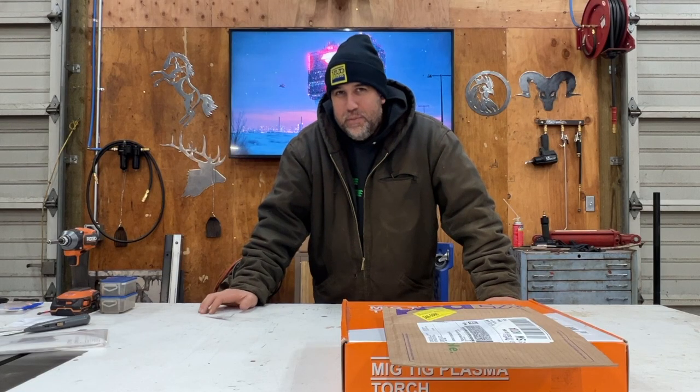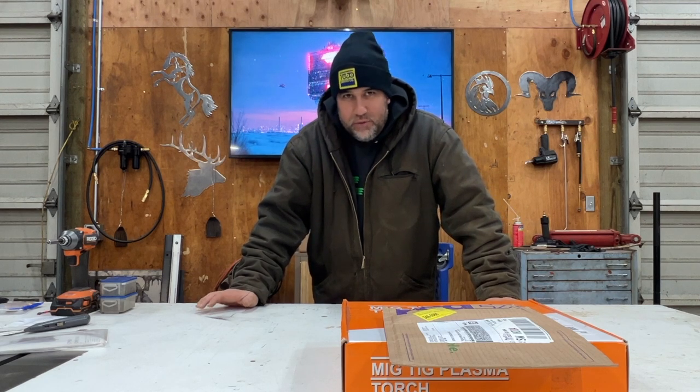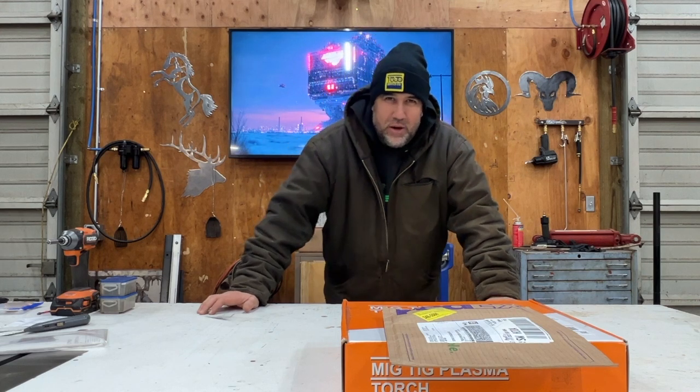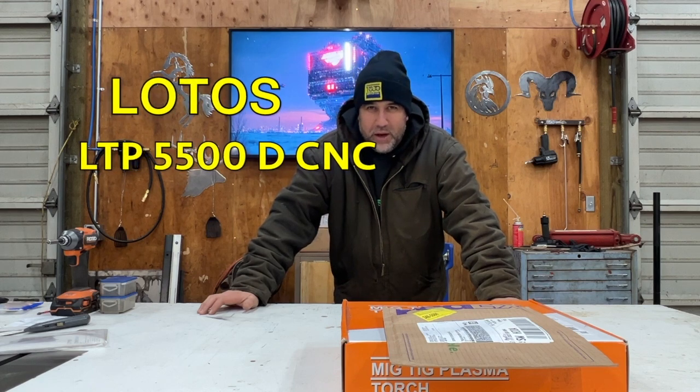That was bad consumables and a hand torch. The consumables are poor quality to begin with. Those came straight from Lodos — Lotis, however you pronounce it — the LTP5500D, available on Amazon.